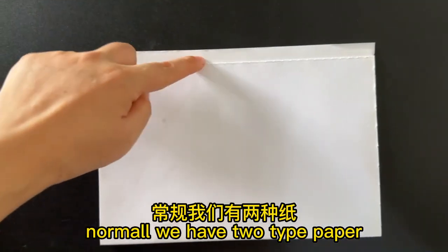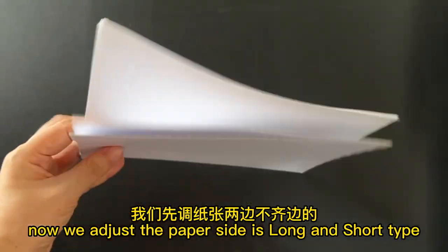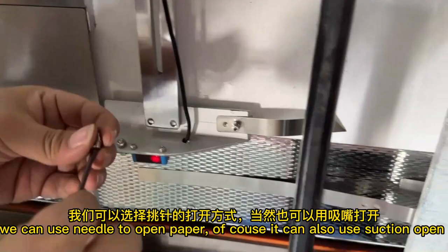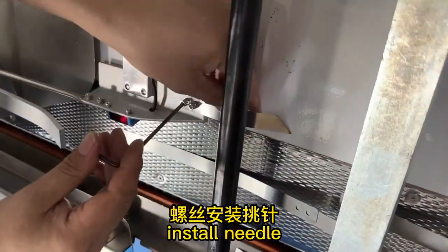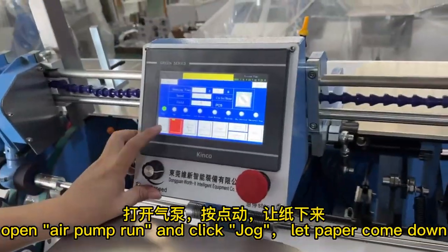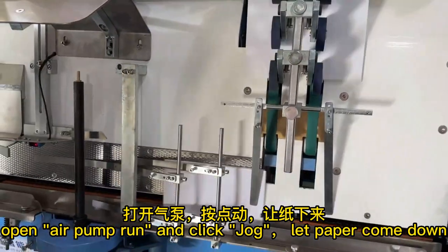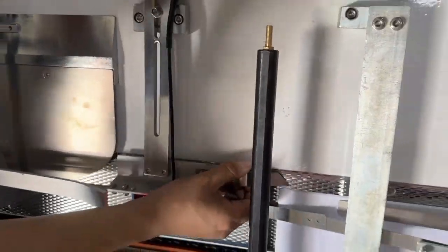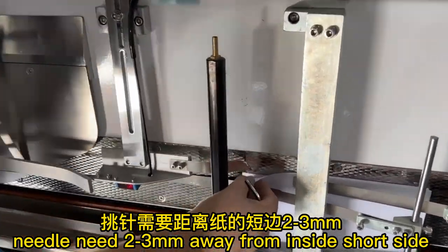Normally we have two types of paper. Now we adjust for the paper where one side is long and one side is short — we can use a needle to open the paper. Install the needle, open the air pump, run and click jog to let the paper come down. Adjust the position of the needle so it is two to three millimeters away from the short side.